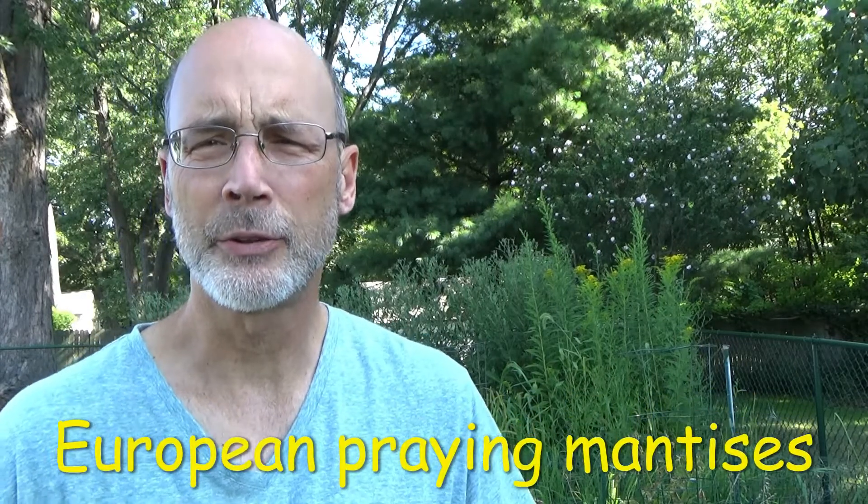Good morning, this is Larry, Larry's Bug Safari. Today, besides some cicadas in the background, I've got some praying mantises to show you. They are 64 days old. Let's just get started.